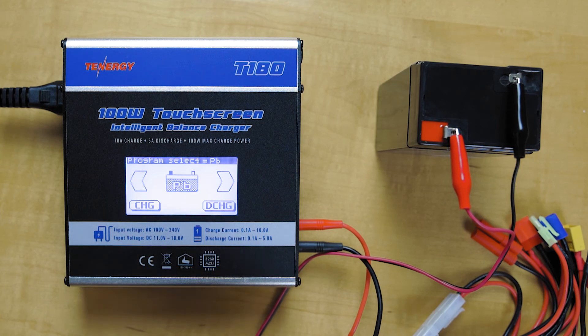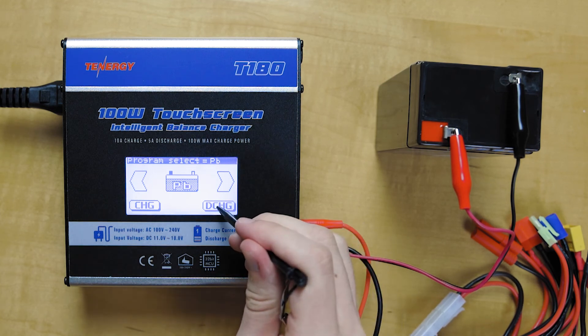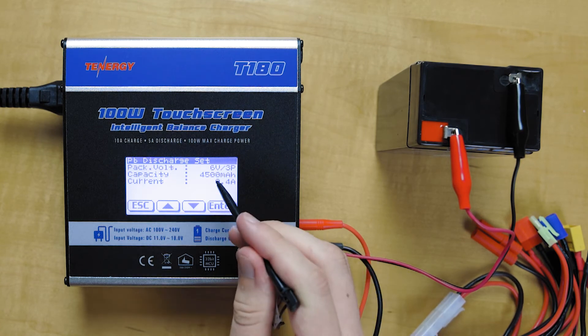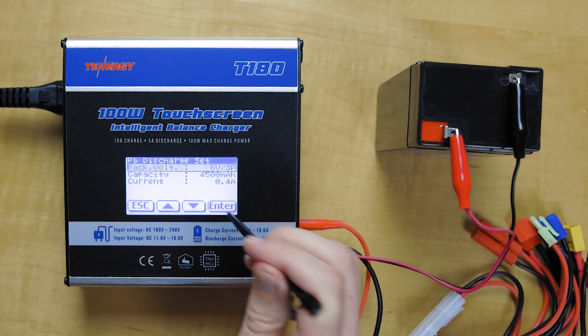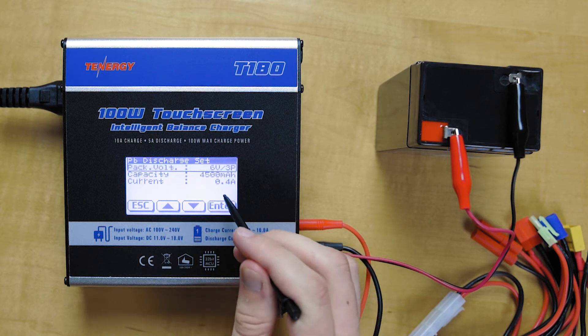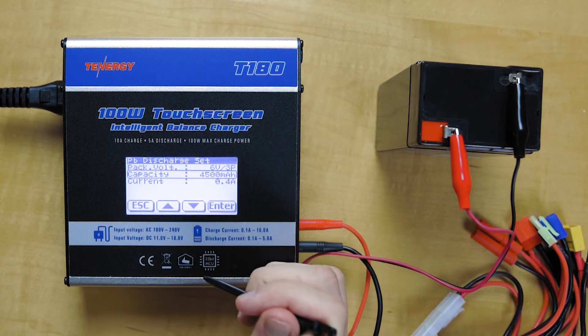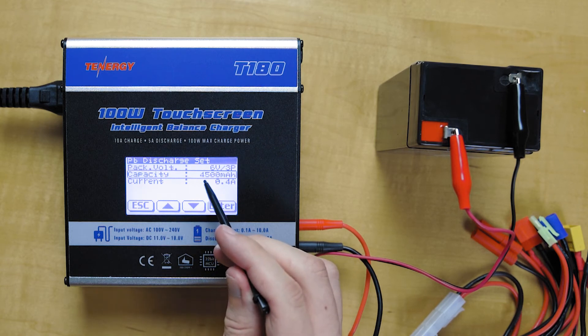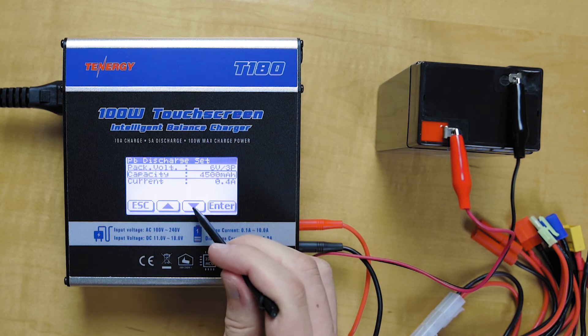The graph is showing you live readouts of the voltage. Moving into the discharge function for the T180 lead acid battery discharging, we're going to go down to the voltage — it's already set up for 6 volts. This is a 6 volt battery, so that's good. Going down to the capacity: 4.5 amp hour battery, 4,500 milliamp hours — that's good.